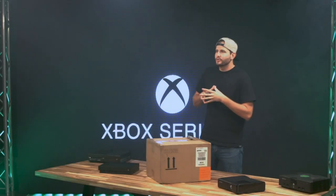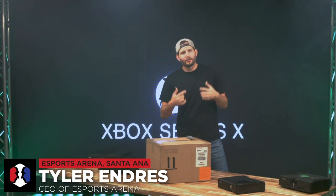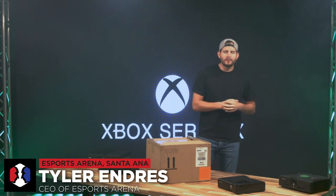All right, so we are here at Esports Arena in Santa Ana, California. Tyler Endres, CEO and co-founder.